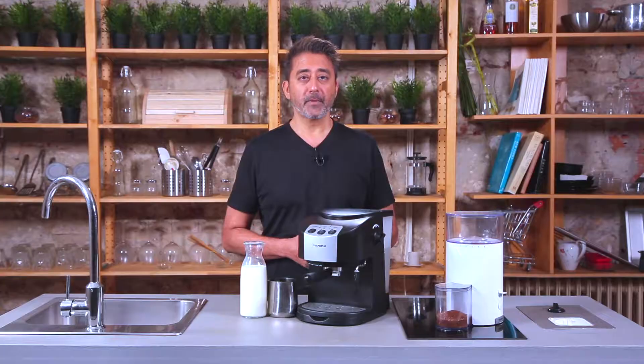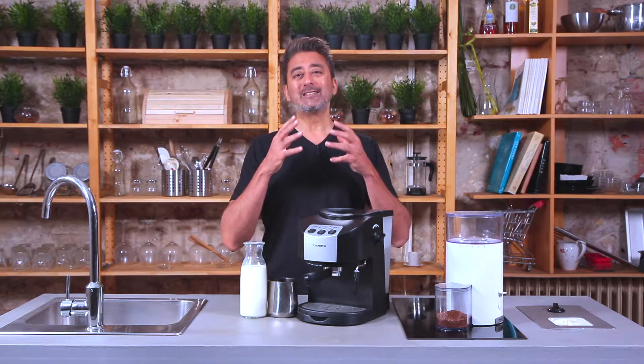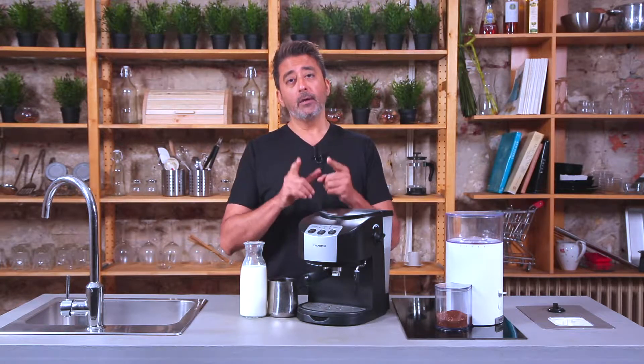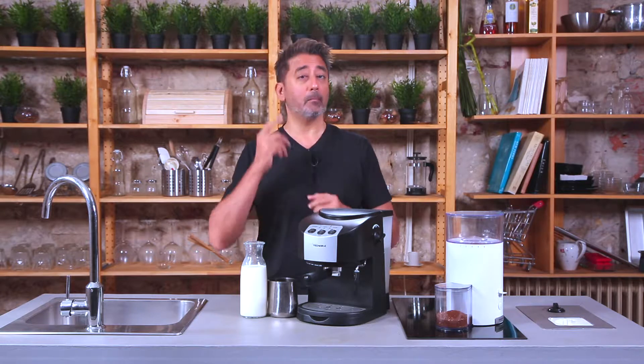Hi, this is Rajesh from Technora.in and welcome to another episode of the Technora Coffee Minute. In this episode, I'm going to talk to you about how you can take your milk frothing technique to the next level using the Technora coffee machines, and also show you how you can achieve the perfect milk frothing consistency by ear by paying attention to the sound alone.